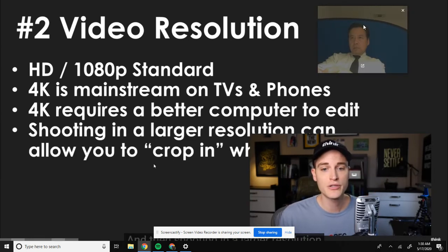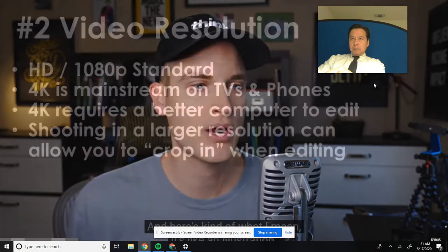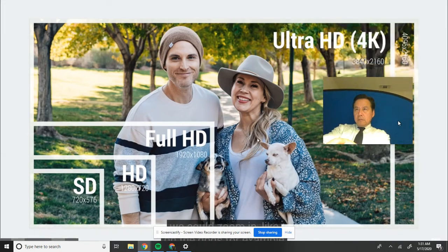Shooting in a larger resolution can allow you to crop in while editing. If you shoot in 4K - remember, it's four times larger than 1080p - you can bring that big file into your editing timeline and zoom in on things while it's still totally crispy, because you shot in 4K but didn't even export in 4K. So imagine if you captured an image in 4K: you could zoom in on the dogs, for example, and they would have full resolution. In editing, you could crop in on faces because you've got that much resolution in 4K.